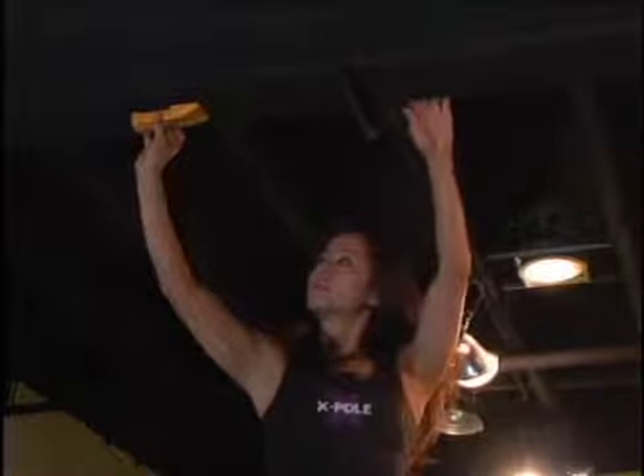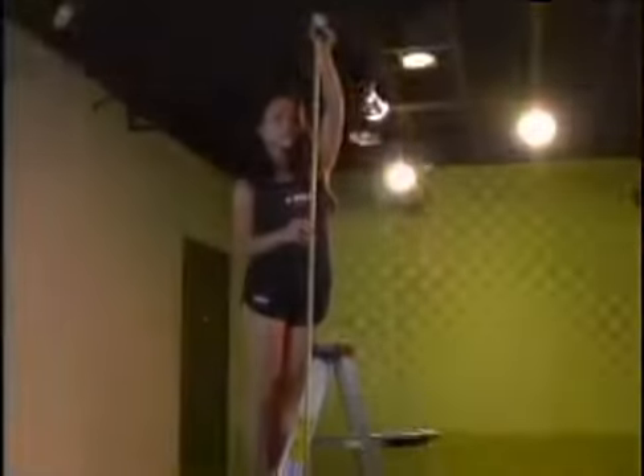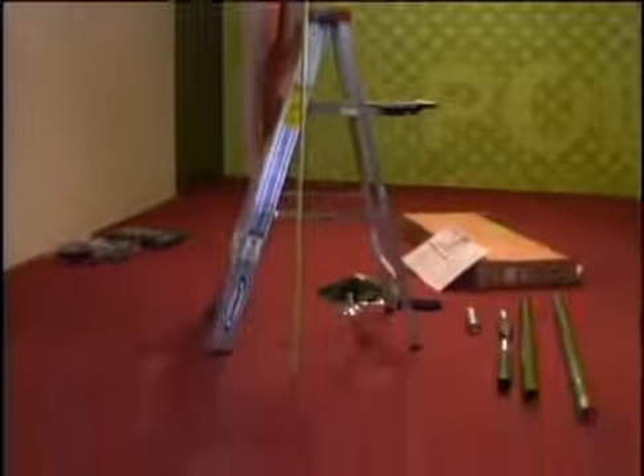Our ceiling here is eight foot four. Refer to the printed out height chart so you will know what extensions, if any, are needed. At this ceiling height, we will only use the two main pole pieces and the 250 millimeter extension.